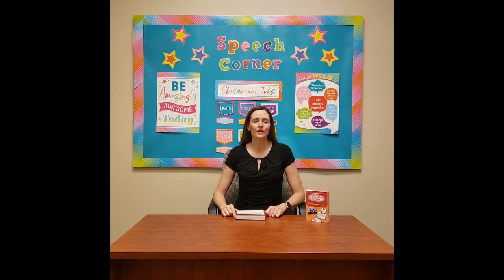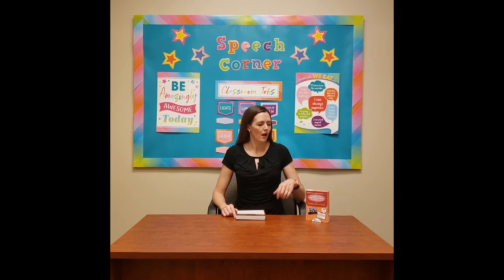Hi, my name is Rachel Ellsworth, and I'm a speech-language pathologist and owner of Speech Corner. Today I'm here to demonstrate the use of our Speech Corner photo cards for articulation carryover.